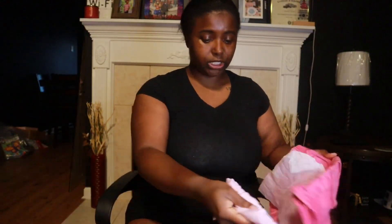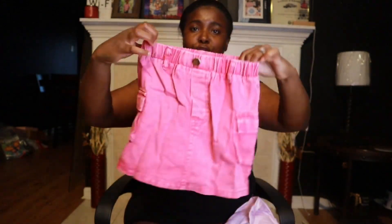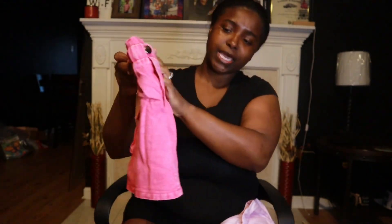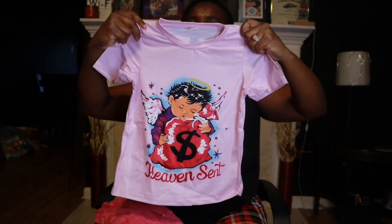This is another one — very cute. It's another skirt, a pink skirt, and it's scrunchy too. The material is like that washed pink. It goes with this shirt that says 'Heaven Sent,' which is cute.